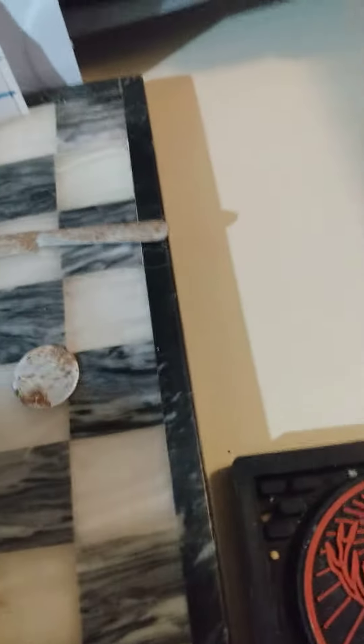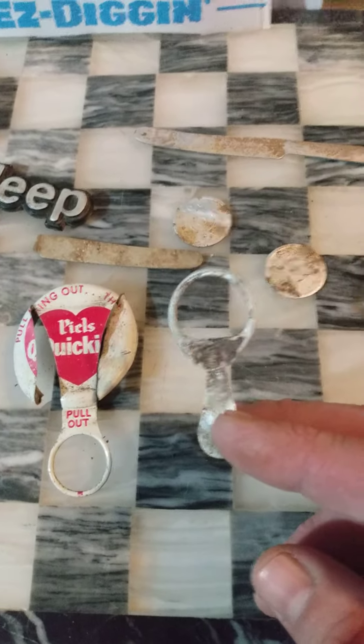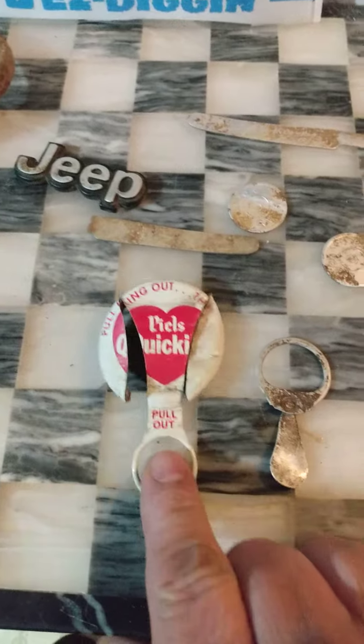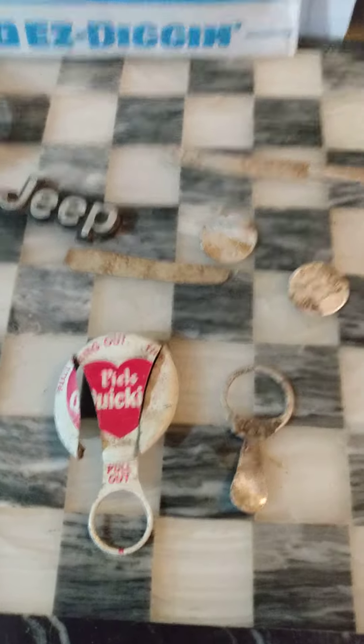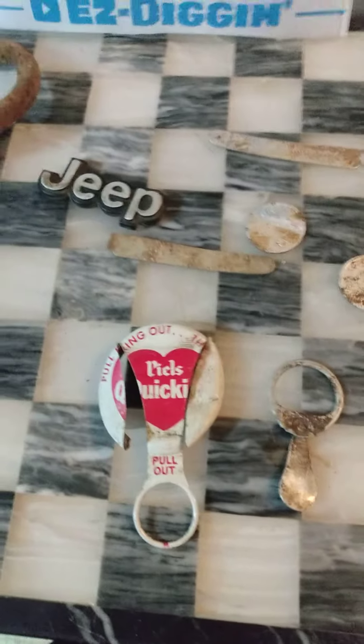We're going to redo this — the largest pull tab in the land here. I don't know why the video I posted the other day has the comments blocked on it; I didn't change anything about how I uploaded it. This is juice's digging, there's a little beaver tails, and of course I got my ginormous Peels Quickie. Hopefully this will have the ability to comment on it so we can get some opinions on the sizes here.